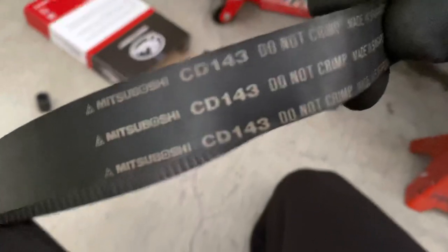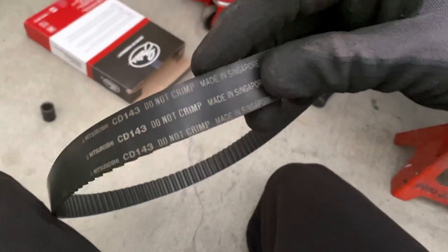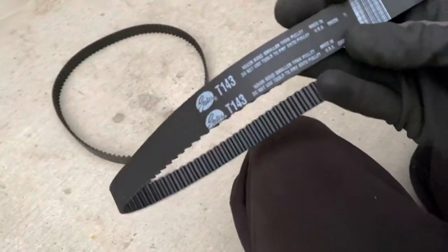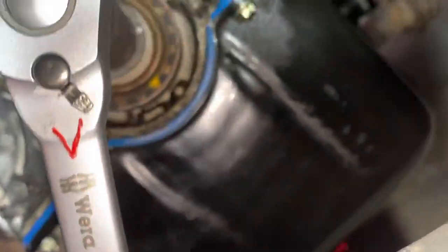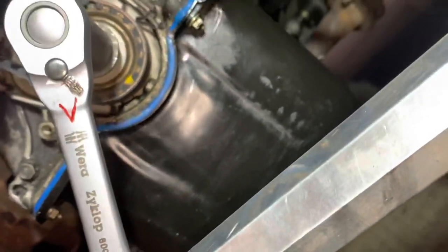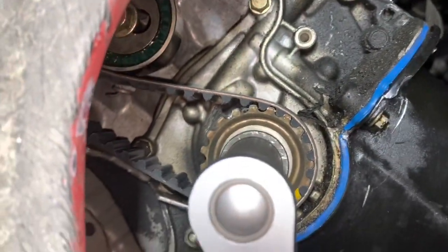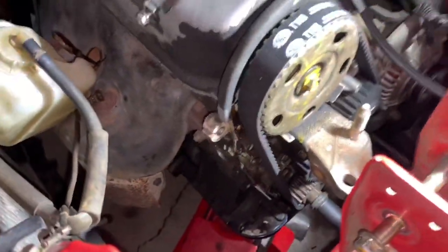The old belt wasn't original - this is a Mitsuboshi, made in Singapore. Okay, that does say Mitsuboshi - I've always been saying Mitsubishi. With very little effort we have the Gates timing belt on. All of the timing marks on the engine are lined up for the most part - that one will probably get a little more in time when we tension it. Belt slid on relatively easily, so let's get her tensioned and see if she fires up.